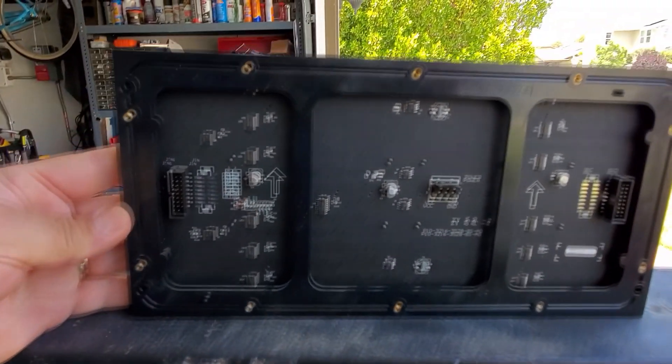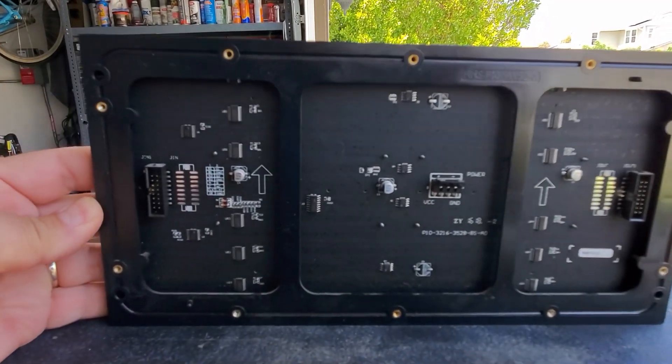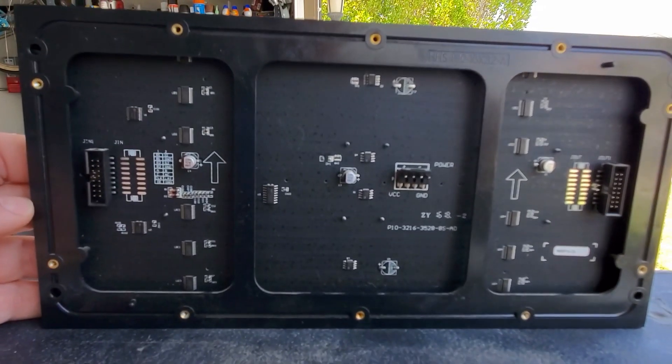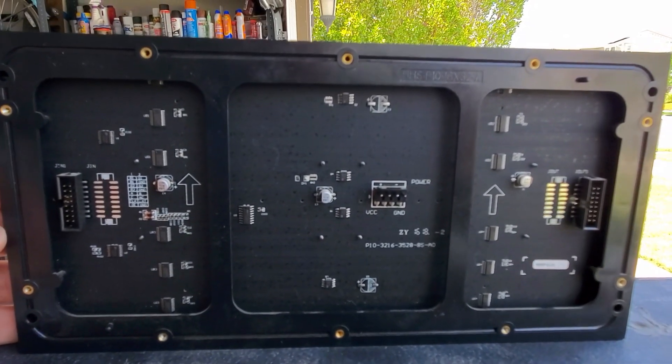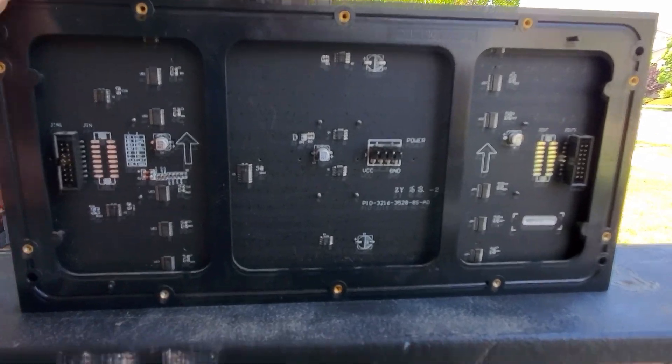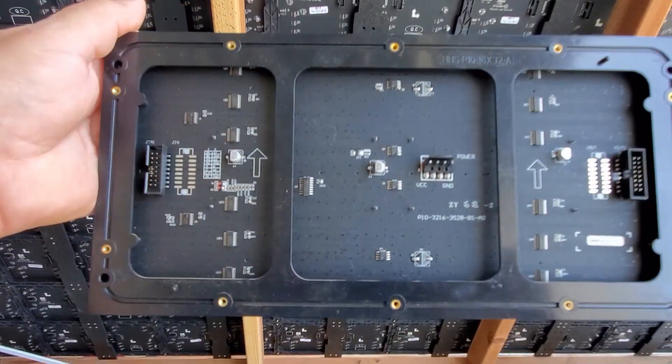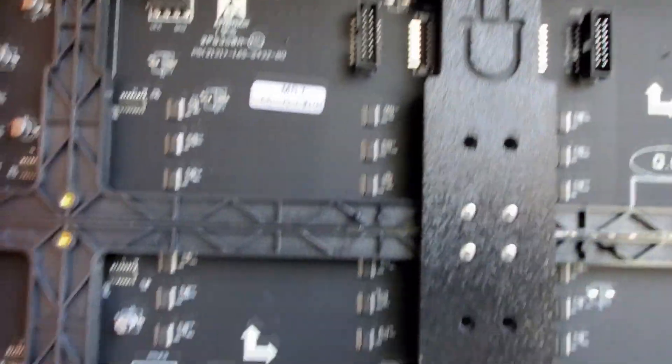The panels are different, and recently I didn't know any better. I figured all the holes would be the same, but they're not — this one has eight holes on here, and these guys have six holes.